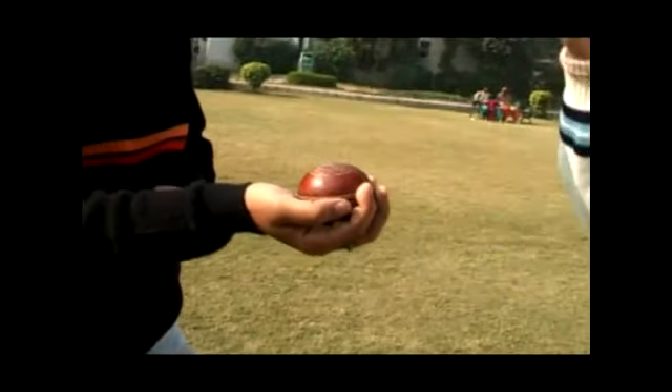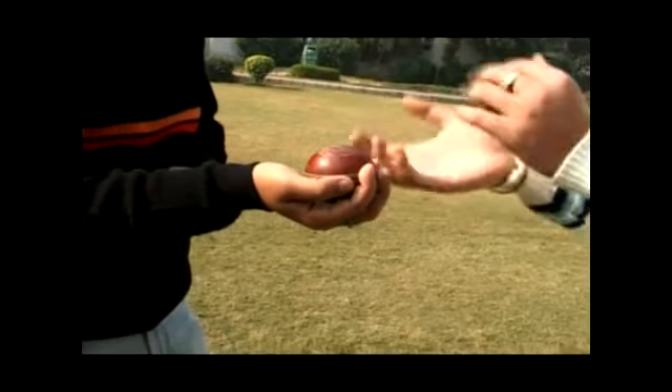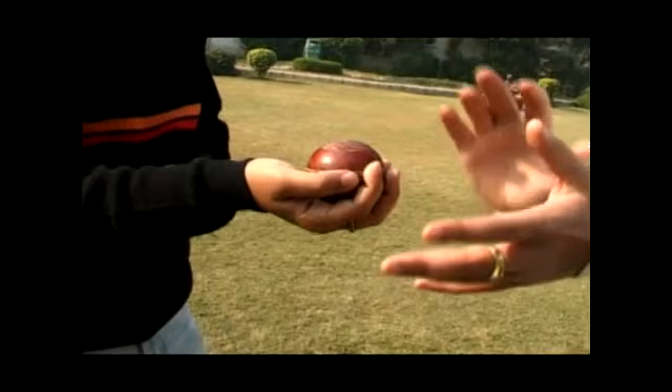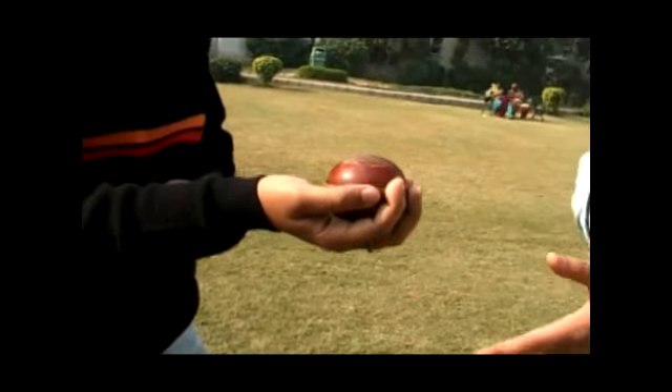It gives the look of a leg spinner bowling a leg spin, but the ball after being bowled straightens out to the batsman, or may go the other way as well.